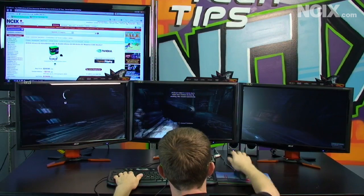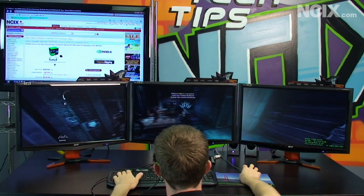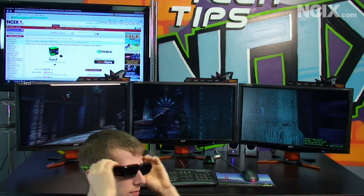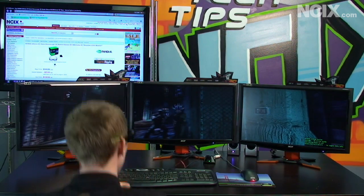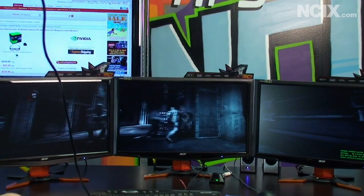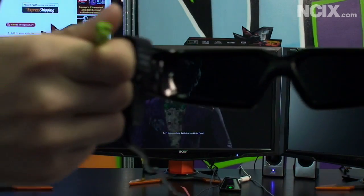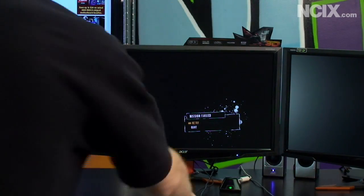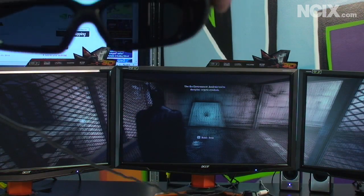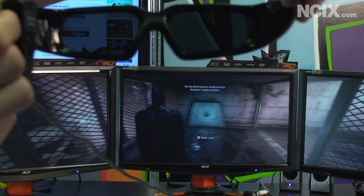When I turn on 3D Vision — because this is a 3D Vision ready system — you're going to see that the images on the screen are doubled. When I show you the glasses, they're actually completely dark. I want to give you a chance to see exactly how this technology works. You see how the characters are doubled — they have two heads, two arms, et cetera. When I hold the glasses in front, it blocks out one of the images, leaving only one. It does make the screen darker, but it enables you to see only the correct right-hand image with the right eye and the correct left image with the left eye.